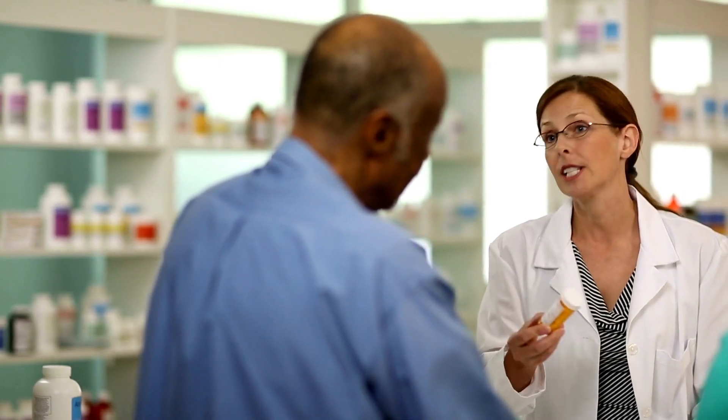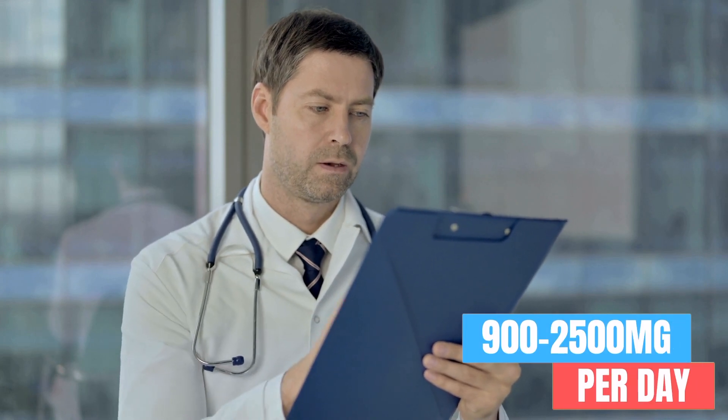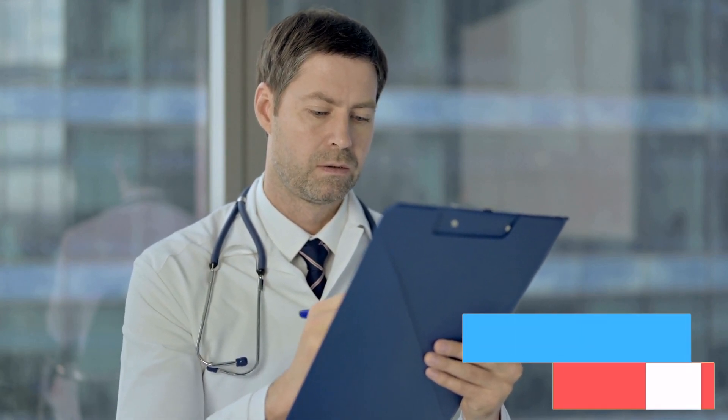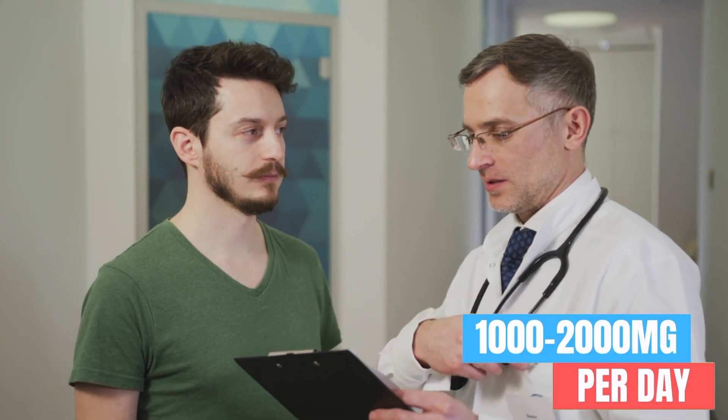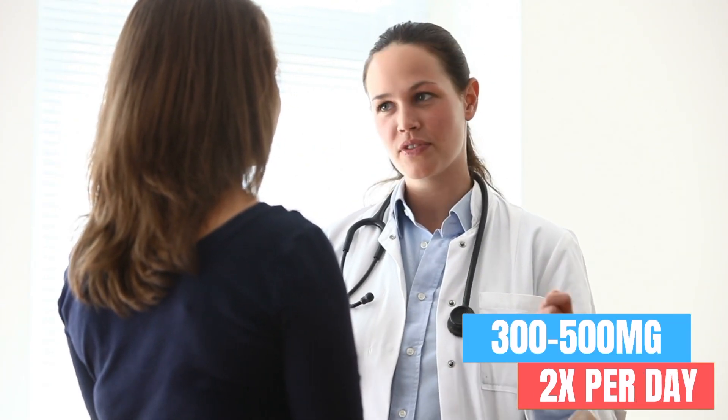I can't provide specific dosages as these differ depending on your symptoms, indication of use, and severity. However, most commonly your doctor will slowly increase your dose up to a maintenance dose. When treating epilepsy in adults, a common maintenance dose would be 900 to 2,500 milligrams per day. For manic episodes and bipolar disorder, it would be 1,000 to 2,000 milligrams per day. When treating migraine, it's 300 to 500 milligrams twice a day. Always use the prescribed amount and frequency your doctor gave you.